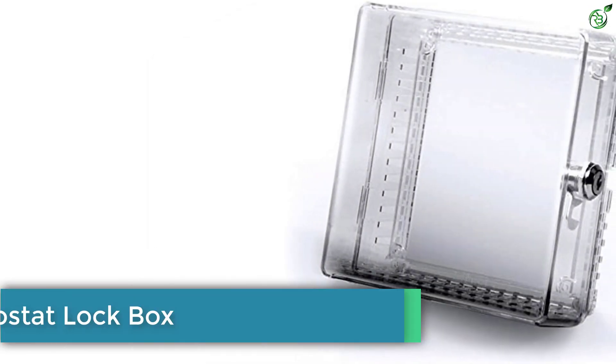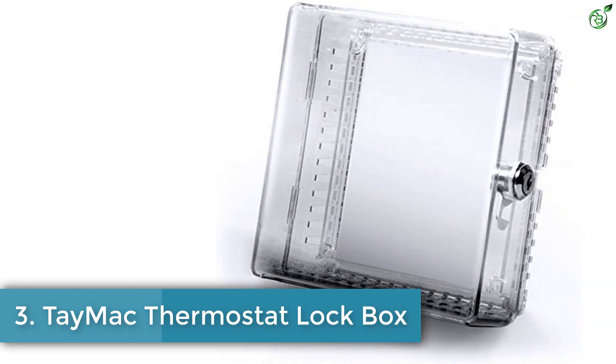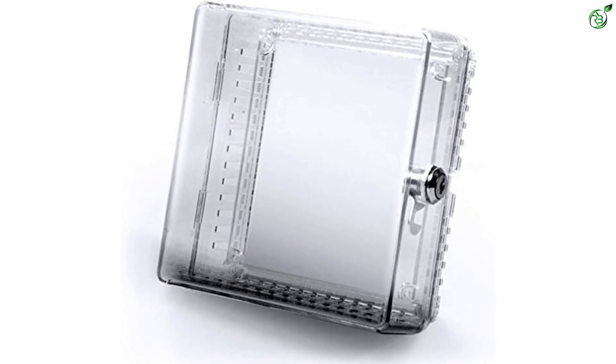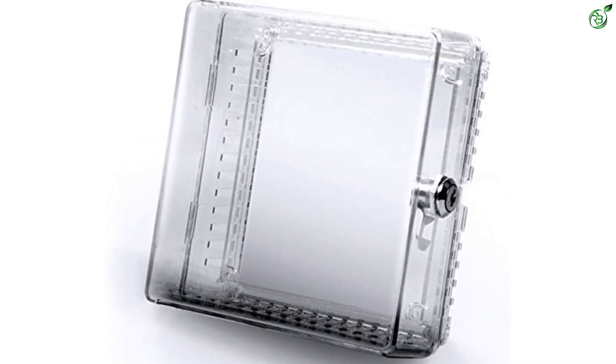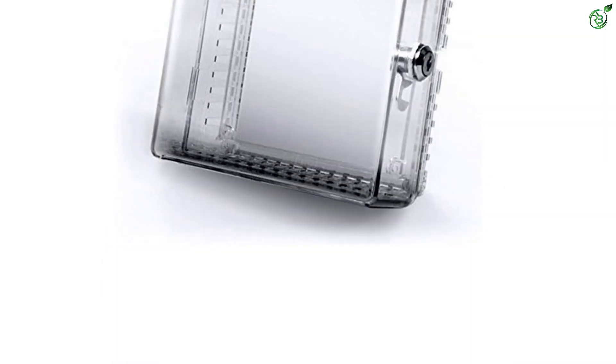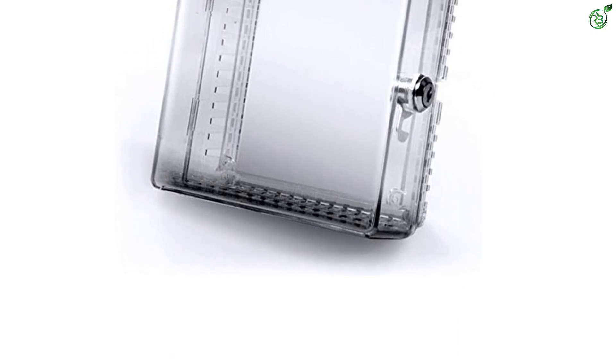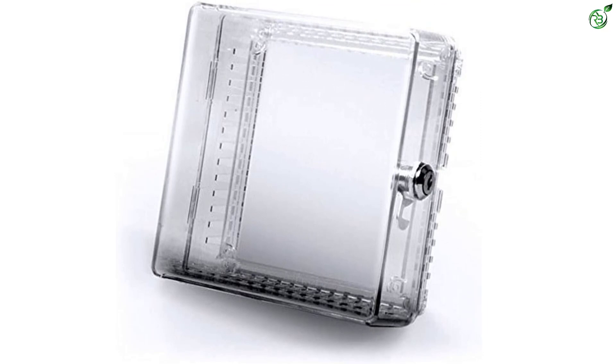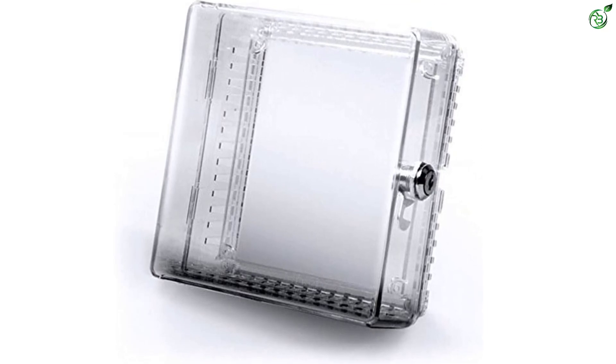Number 3: Tamak Thermostat Lockbox. Tamak has come up with this plastic thermostat protector which is curated to prevent any kind of unwanted changes to the heating or AC settings. This container features a patented removable rotating hinge which makes it simple to adjust the settings of the thermostat without the need to remove the cover completely.